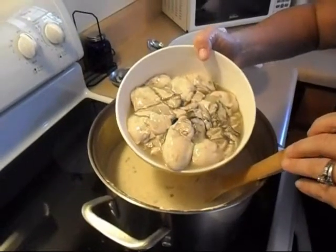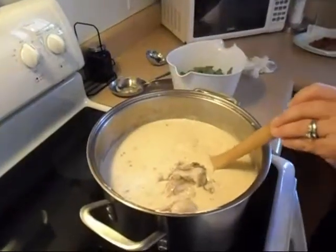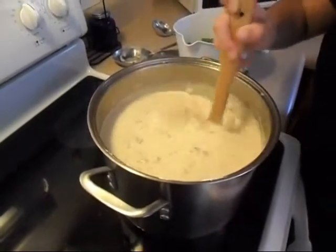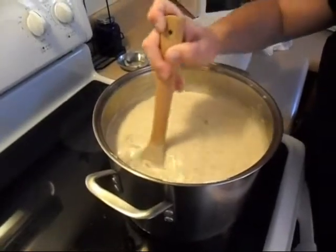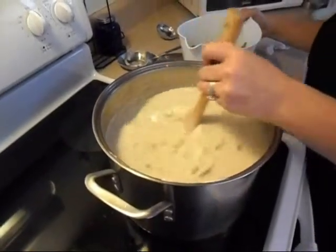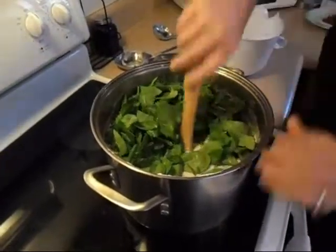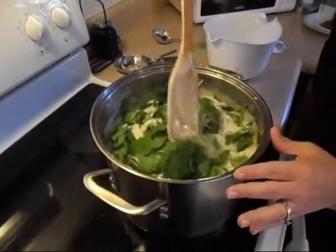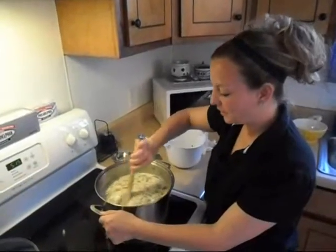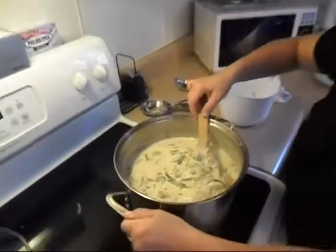Living here on the Gulf Coast, we get some of the biggest oysters you've ever seen. I'm just going to go ahead and add them in — juice and all. Give them a nice stir around. I like to cook these about 15 minutes, or a little less if you prefer. We'll go ahead and add in the spinach as well. Stir that around — look how awesome the Philadelphia cream cheese is rocking my oyster stew.